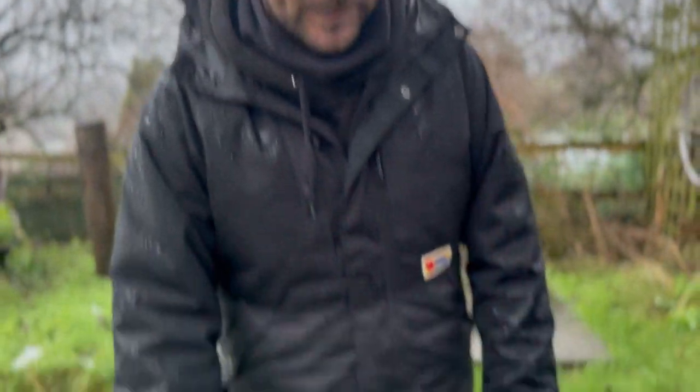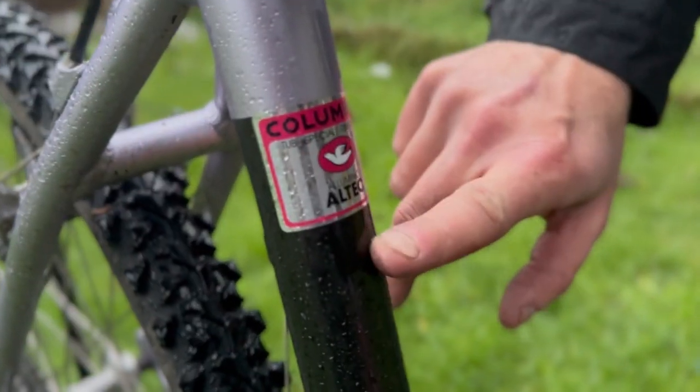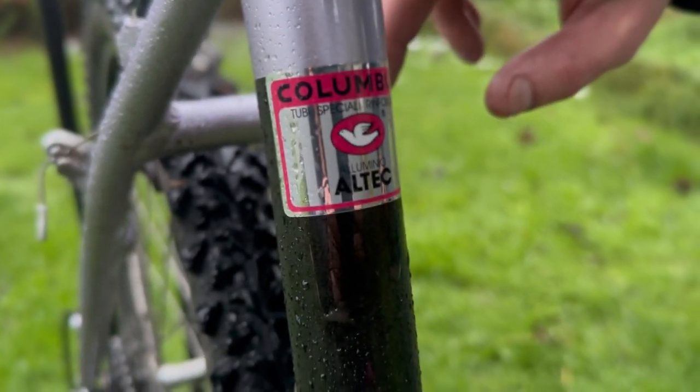The bike itself is a Cinelli Argento Vivo — however you want to say it. It's an aluminium frame with a steel fork. It has Columbus Altec tubing. Very nice.